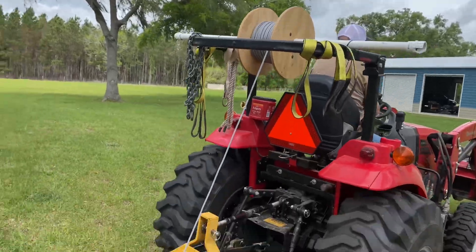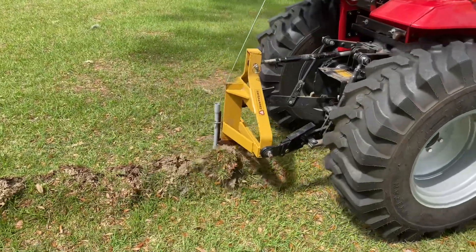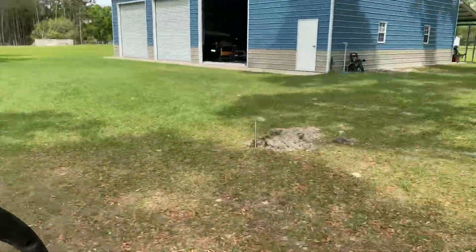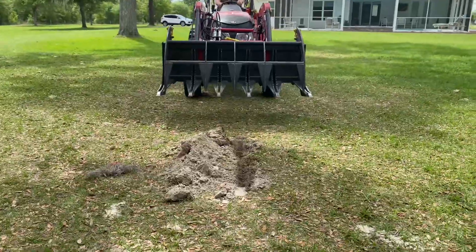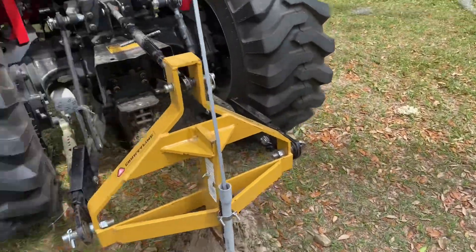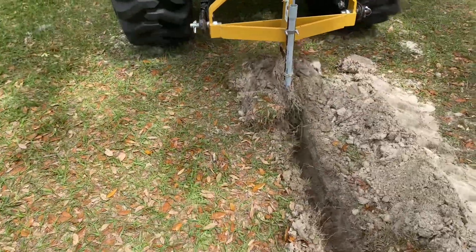We're going to take off with that tractor and see if we can't lay this cable underground. Y'all think it's going to work? Just spooling right off of there, right down into the ground. Look at that — laying cable! Right now this thing is going like a champ. There's the marker ditch. We're going to see how well Bill does about hitting it. He's looking pretty good. Look at that — he hit it dead center. Just can't get no better than that.